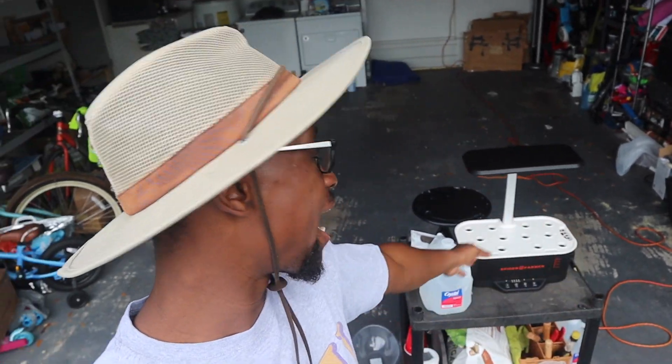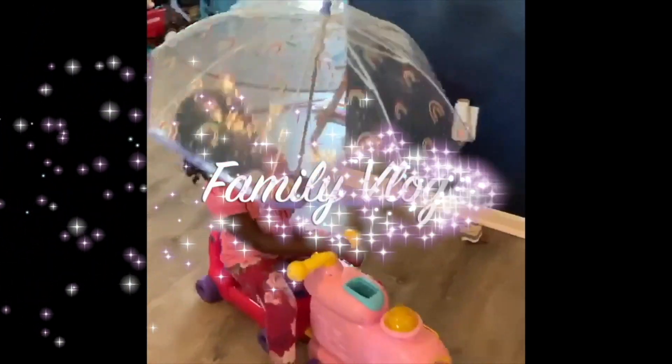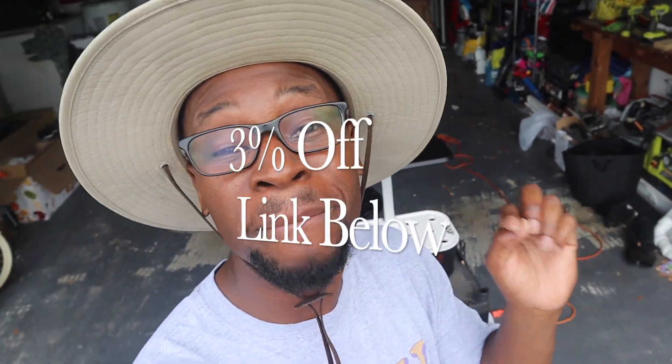What's up, beautiful people? In this video, I will be showing you how to set up and start seeding your hydroponic system if you are using the Spider Farm hydroponic system. I'm Ricky Jones, and you're back again for another video. We will be setting up — more specifically, showing you how to set up your system. I will put a link down below if you haven't bought yours already.